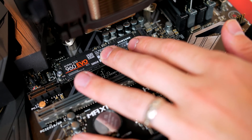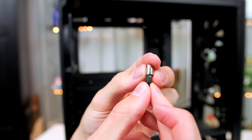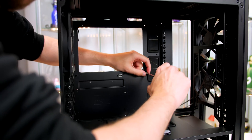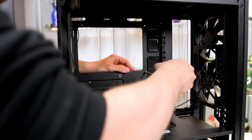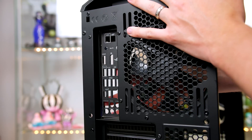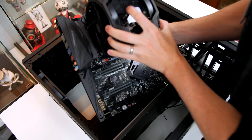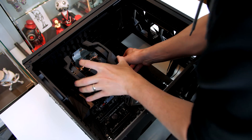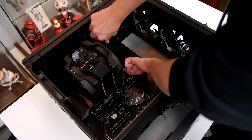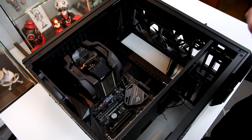Before installing the motherboard into the case, install the standoffs found in the metal tin included with the case. Use the silver socket tool — just put one standoff inside it and it makes installation super easy. There are seven in total; put a standoff in every hole labelled with a number one. When finished, install the IO shield by pushing it into place — it does take some force. Now place the motherboard into the case, lining it up with the IO shield and the standoffs. Grab the motherboard screws from the clearly labelled packet, secure with nine screws total, tightening in a crisscross pattern to avoid any stress on the motherboard.